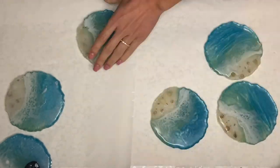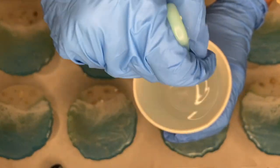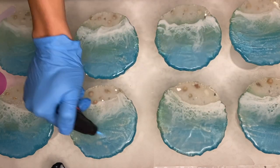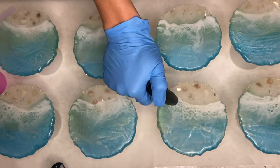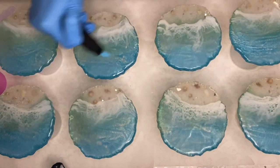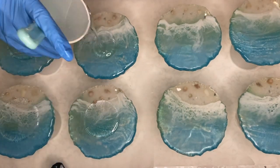Another extra step you can take before top coating to reduce the amount of moisture and humidity on your piece is torching. So right before you're about to top coat, you can take a torch gun to your resin piece very quickly — be very careful with this so that you don't burn your piece. While you're torching your piece, you'll actually be able to see some of the moisture leaving. And then you're ready for your new coat.